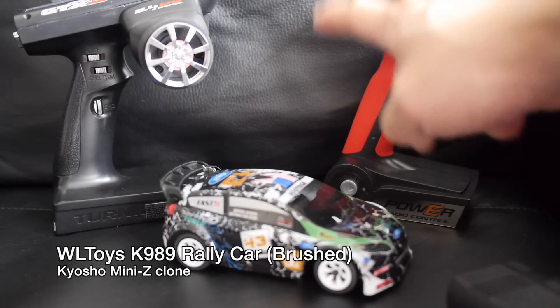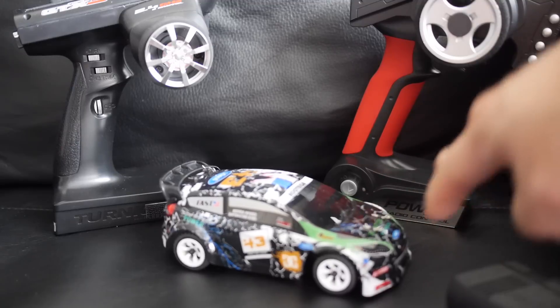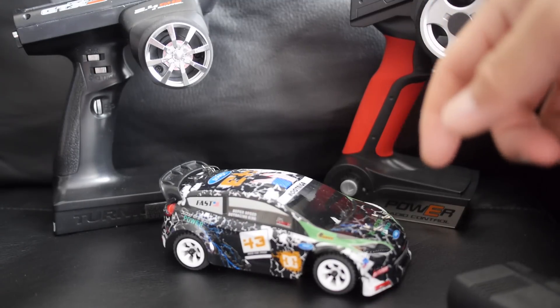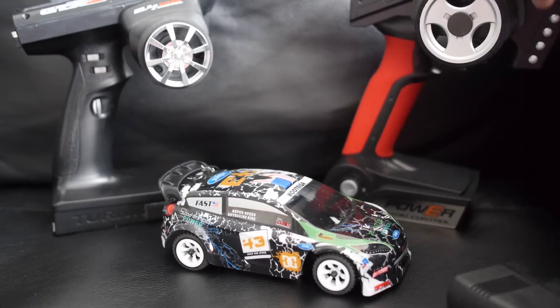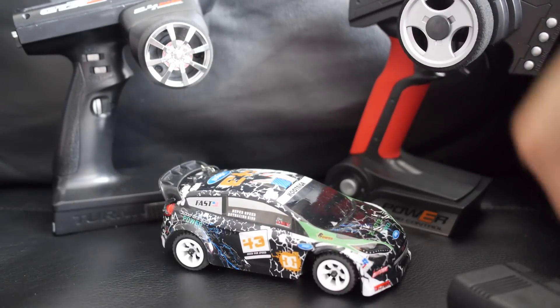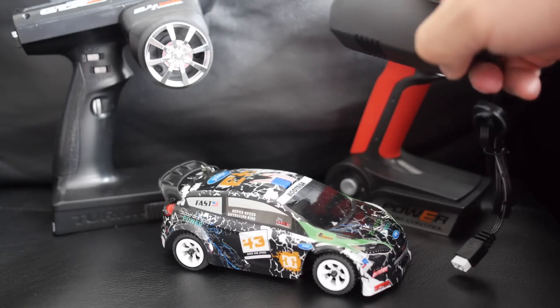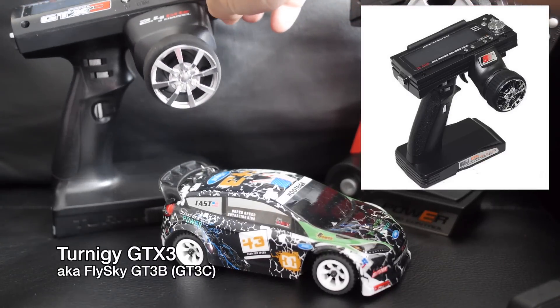In this video I have the WL Toys K989 1/28 scale rally car. It's a brushed system, so it has a brushed motor and brushed ESC. Even though it's not brushless, it's actually still pretty fast, especially if you're just bashing it around indoors. It's a ready-to-run system, so it comes with a transmitter, a 400 milliamp hour battery, and a charger. The included charger is not North American, but they do include an adapter. I plan to use it with my Turner G GTX3, which is exactly the same as the Flysky GT3B.